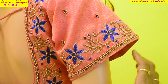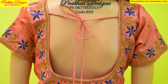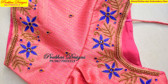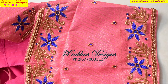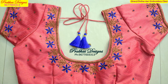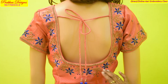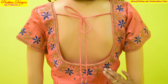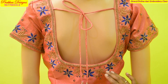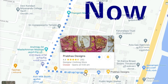We have the same dots. We have the same design in the back. Thank you.